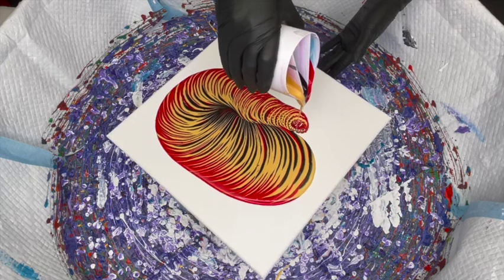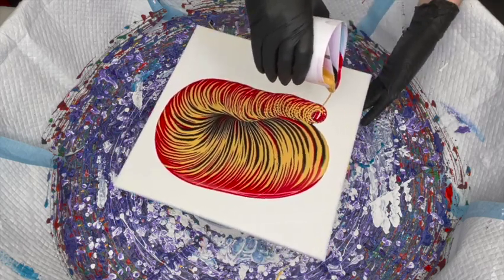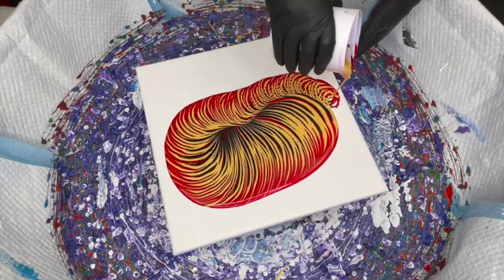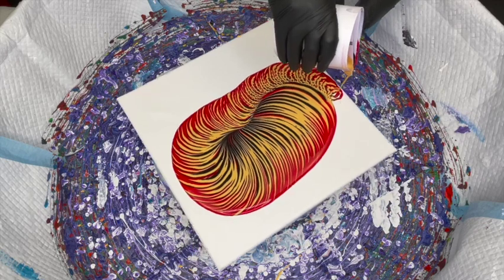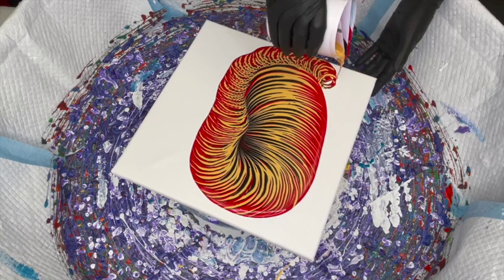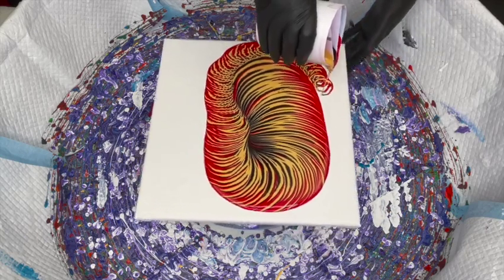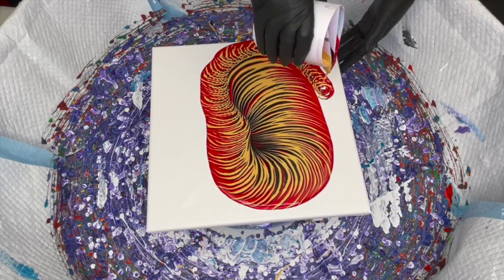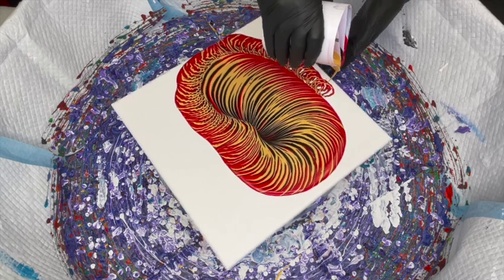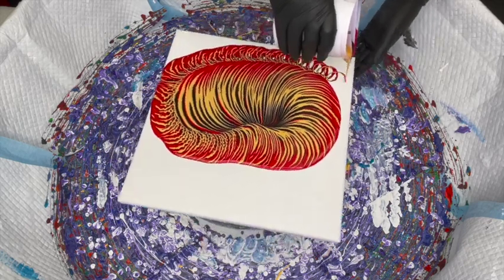All my circles are getting a little messy there. Not too worried about this bottom area because it's all going to get tilted off. So I'm just trying to wet down the canvas now at this point.